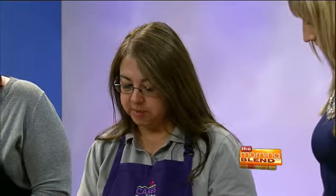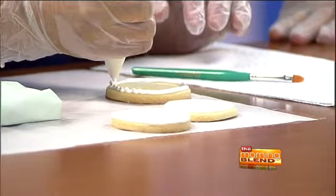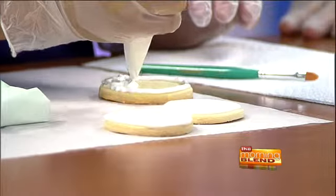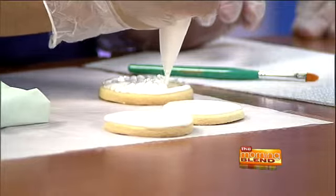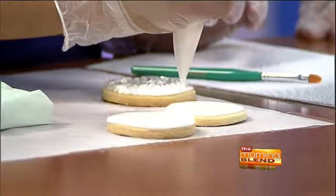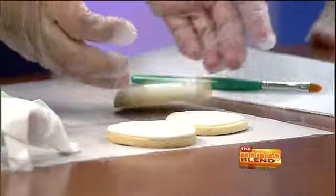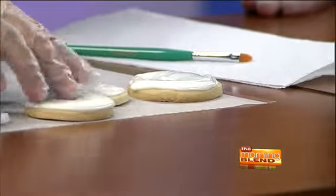We start with just a regular sugar cookie. You can cut them any shape that you like. We start with flooding them — you want to outline your cookie just really quick, and then you just flood it. You do need a little bit of thinner royal icing, and the recipe is on our website. You want to just flood it really quickly, give it a tap or two and it will all settle in. This is a really rushed job, but that's how you get the cookies to look this way.